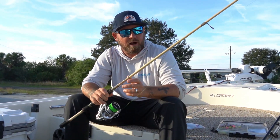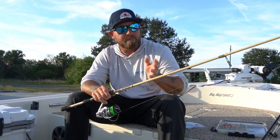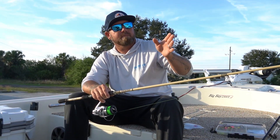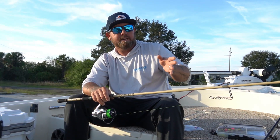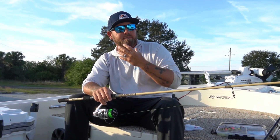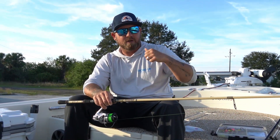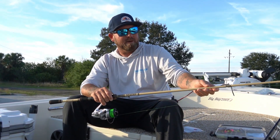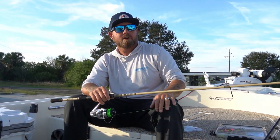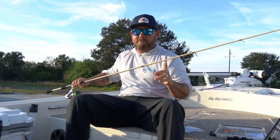When I'm sheephead fishing, I want to be able to feel that fish without that fish feeling me. A lot of the problems people have sheephead fishing is they see those teeth and feel like they really have to set that hook hard to drive it home. A lot of times by setting the hook hard — this is something I find fishing with my customers — they seem to struggle.